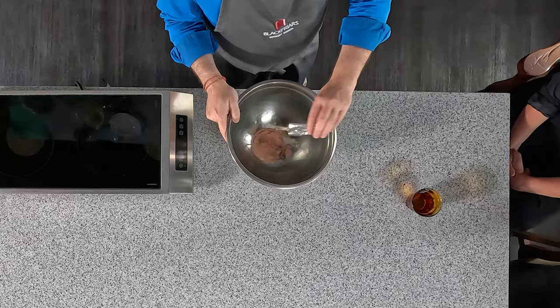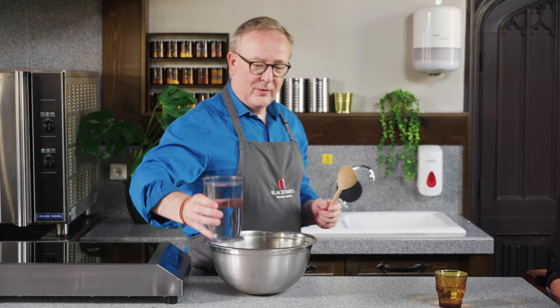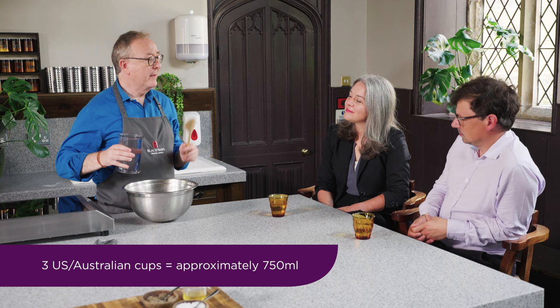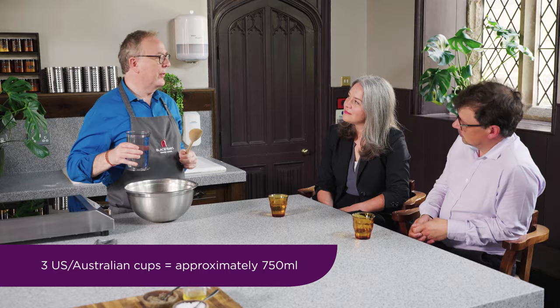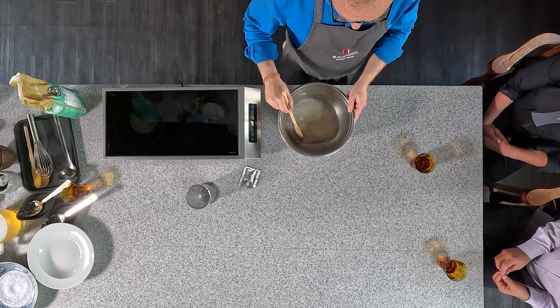We start with the yeast. We're just going to put one sachet in this mixing bowl. Here I have three cups of lukewarm water. The recipe talks about soaking the yeast, so I'm just stirring this, dissolving the yeast.